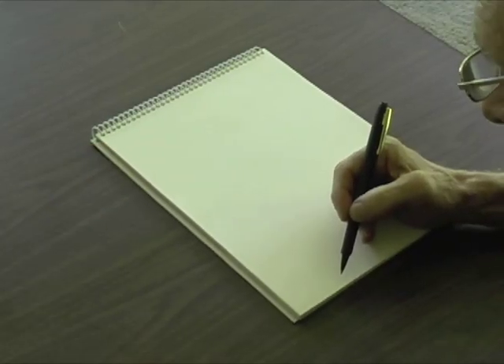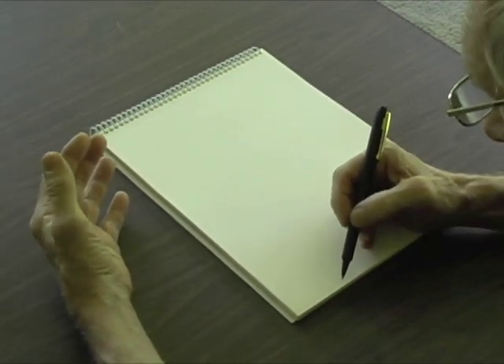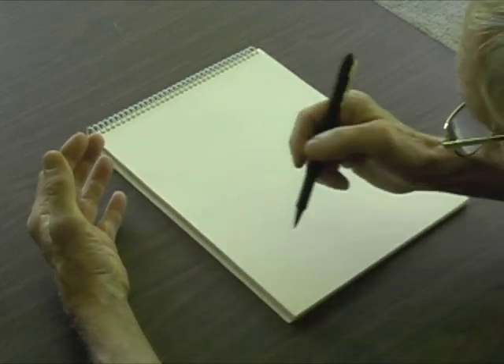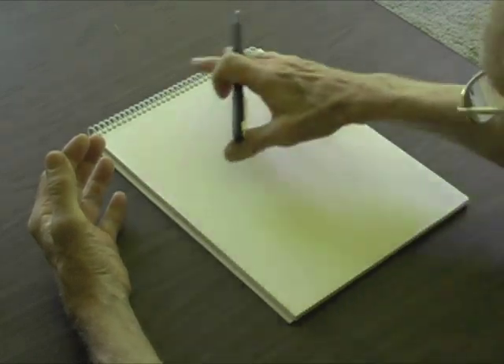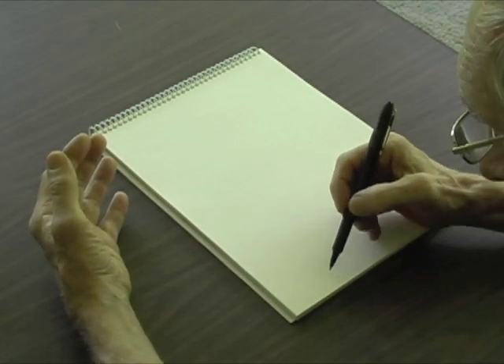My hand should be away from the paper, but I'm going to keep it here so we can get it all in the shot. I'm going to start with the wrist, and this is going to be a continuous line blind contour. So I'm not going to look at the paper — I'm only going to be looking at my hand. So here we go.